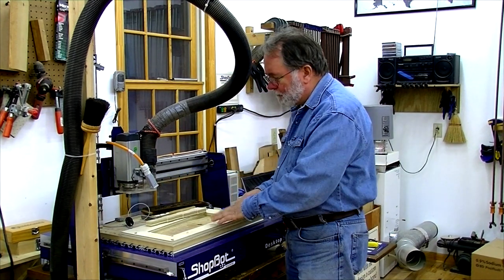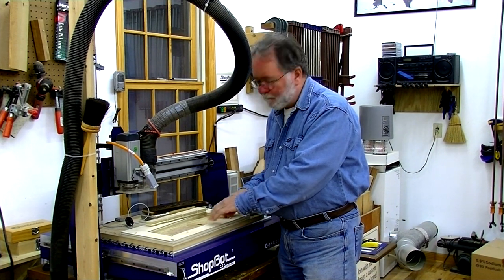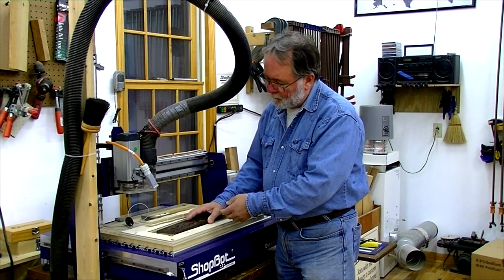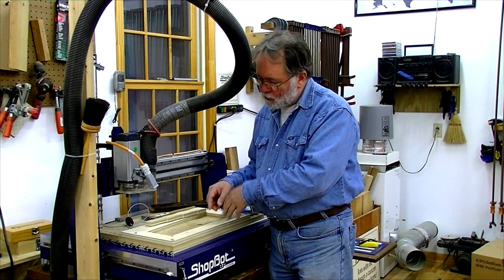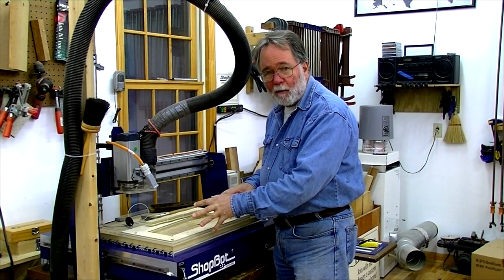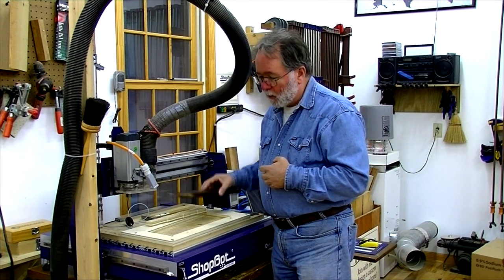The first step is to figure out how to hold down the work. I've used an adaptation of a hold-down jig that Randy Johnson at ShopBot uses in his teaching — I've made it a little longer to facilitate this piece. The jig is cut on the ShopBot, so by doing that, once the jig is screwed down and some alignment pin dowels are installed, it's not going anywhere. And because it's being cut on the ShopBot, we know exactly where the zero-zero point for the work is.